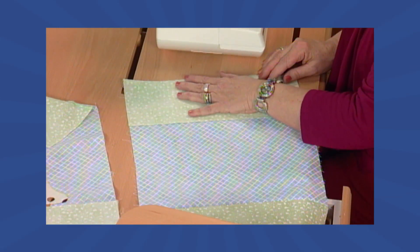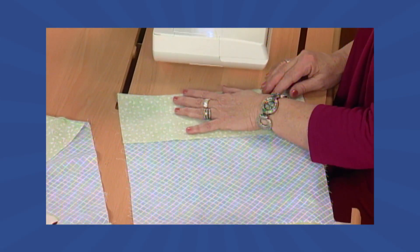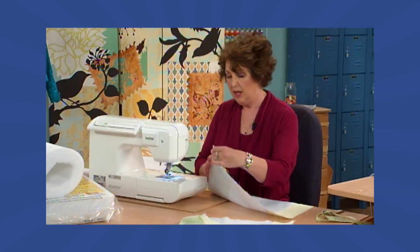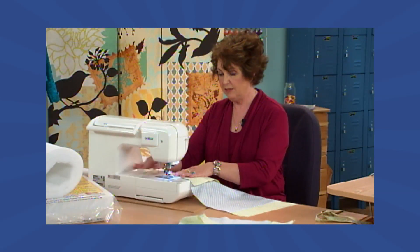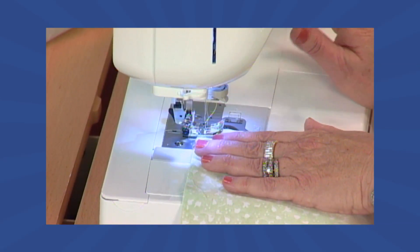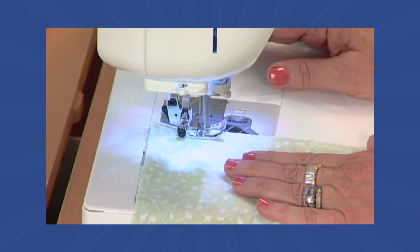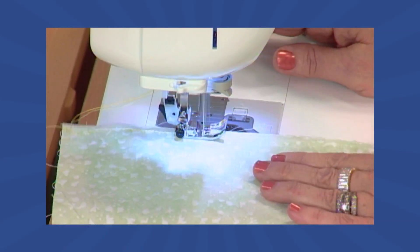To add the top and bottom borders onto your panels, you're going to place them right sides together on your main fabric. Put them into the sewing machine, changing back the foot to the straight stitch foot. We're going to sew this in place all the way along to attach both the top and bottom borders onto both the front and back panels.